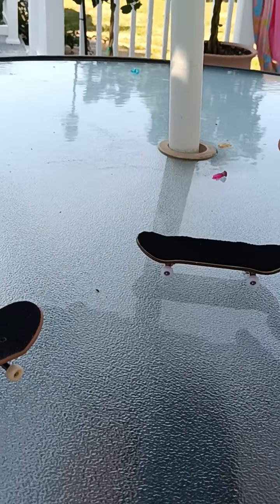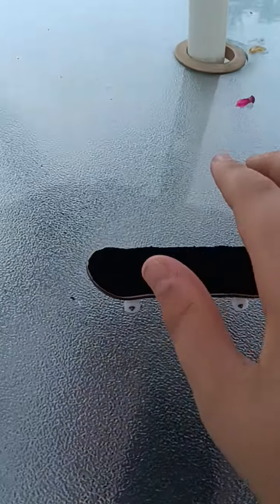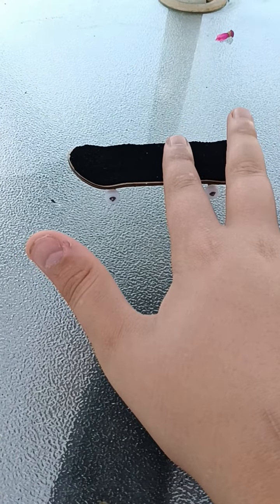In order to do it, you need good finger placement. I'm going to put my first finger here and my middle finger right here.